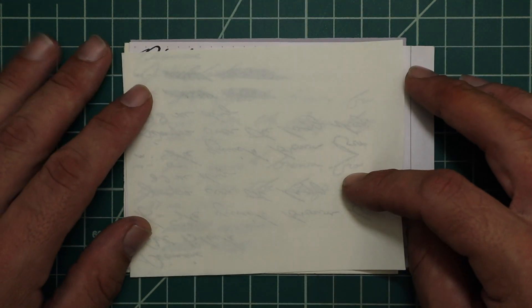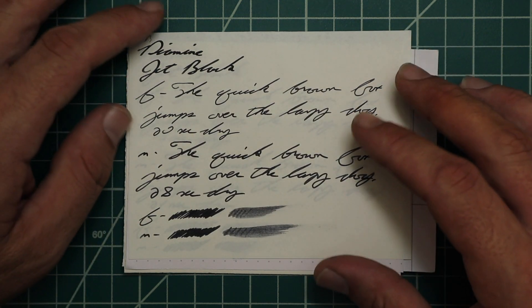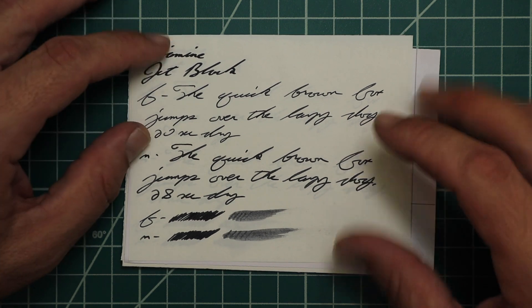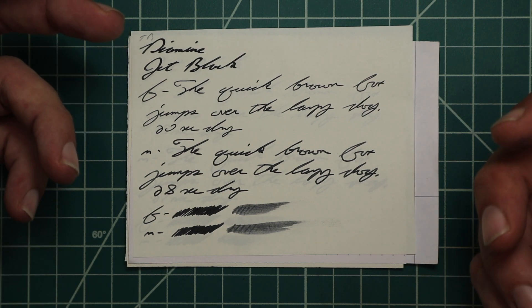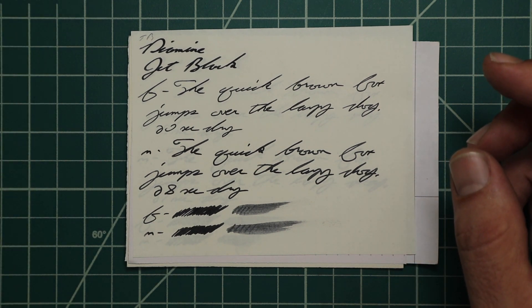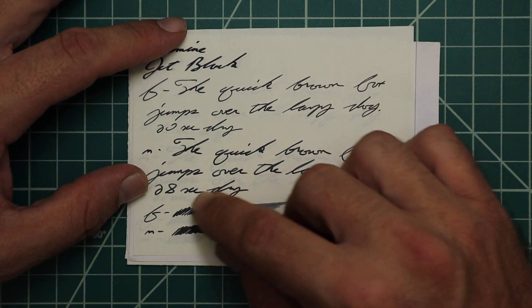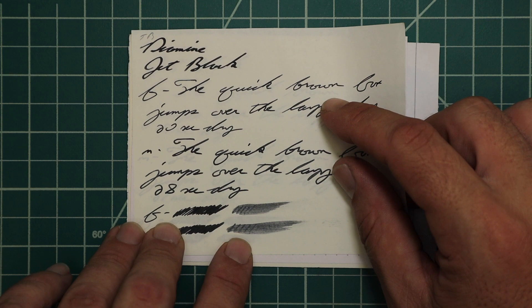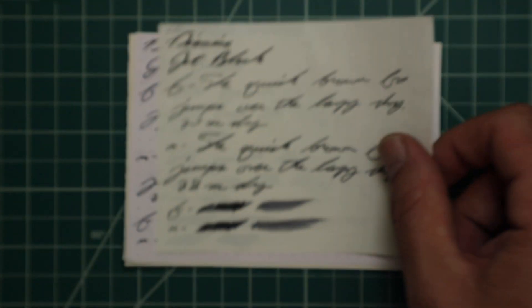Tomoe River. No bleeding — yes, we get plenty of ghosting because it's Tomoe River. The 1.1 has no feather, spread, halo, sheen, or shade. Same tone with the Extra Fine: no feather, spread, halo, sheen, or shade, 20 seconds to dry. This is just a great dark black — it feels like you could fall in it, just never touch the sides. Medium: no feather, no spread, no halo, no sheen, no shade, 28 seconds to dry. The scrubby for both shows us no color variation — we didn't expect it, we didn't get it. The Smear Test: you could definitely recover this if you smeared while you were writing. That's great.